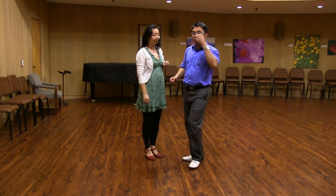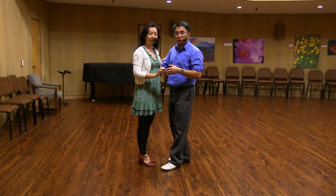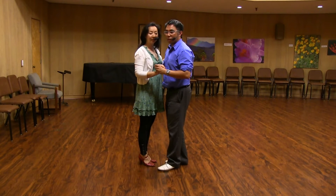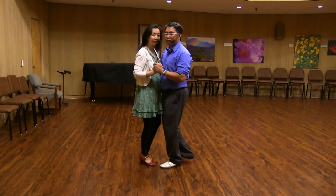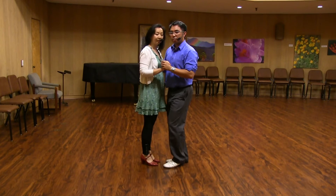And then from there, what we did is we took out footwork. So on the one-and-two and the five-and-six of our outs, we actually took out the footwork — we just kind of hung out. These are 'hanging out' ins. So regular out-and-ins look like this: out, out, in, in. Out, out, in, in. Hanging out — in, in. Hanging out — in, in.